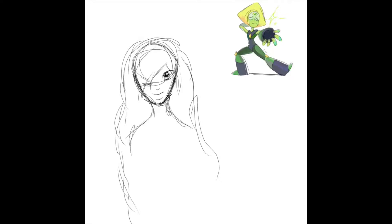Hey everybody, it's RonyZero and today I'm doing a little Steven Universe inspired fan art, I guess. So, you may be wondering, hey, why is there a picture of Peridot over there?